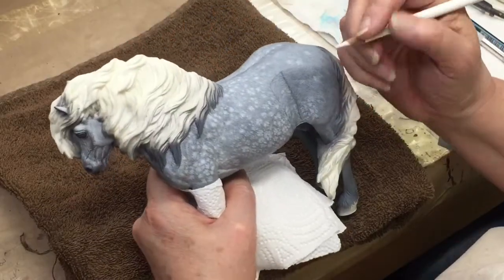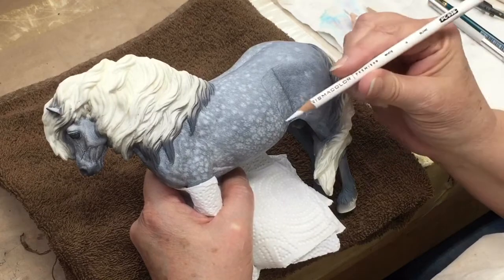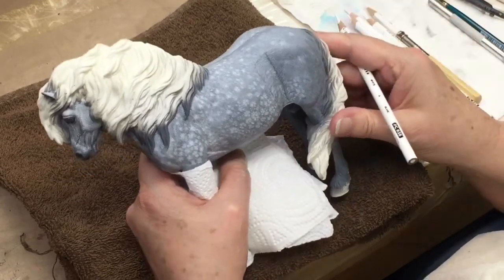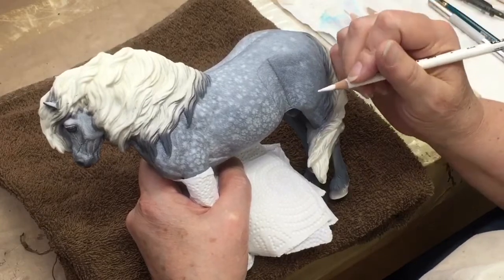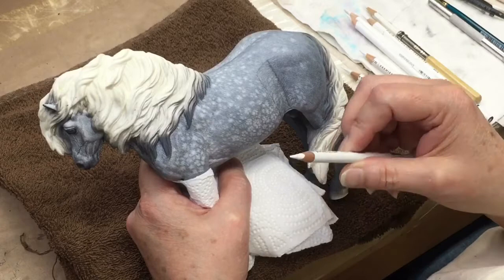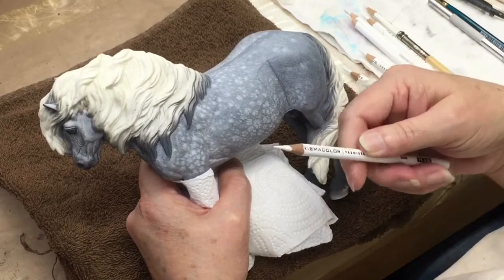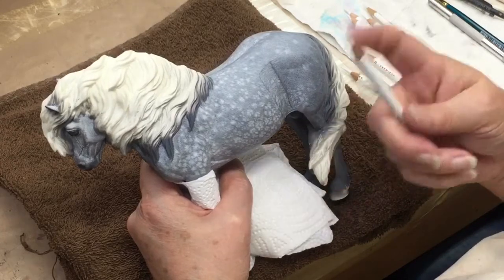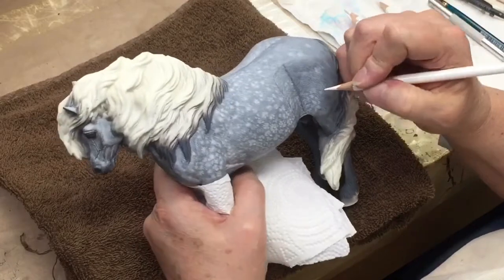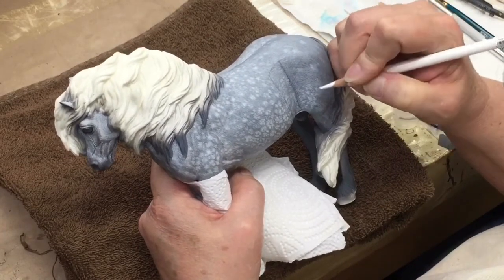I'm going to demonstrate some of my colored pencil technique using the white Prismacolor pencils over a gray background doing the hair by hair technique. The most important thing is you want lots of very sharp Prismacolor white pencils. I prefer just the plain white Prismacolor. They do also have a watercolor pencil, but for our purposes we just want the wax base.